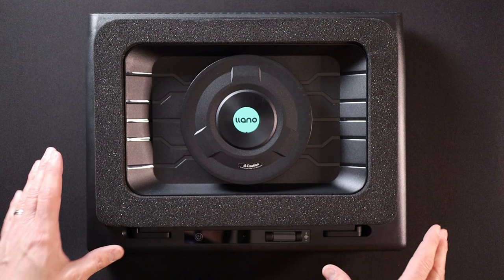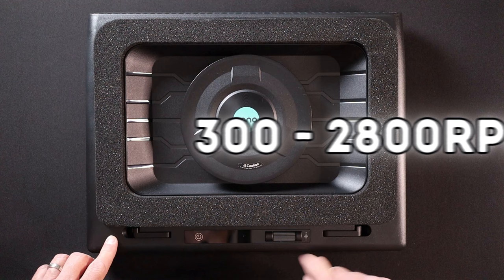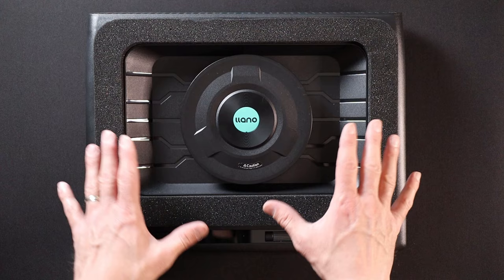This 5.5 inch fan on the cooler has an operating speed of 300 to 2,800 RPM, and you can use this little roller dial at the bottom of the unit to adjust that fan speed up and down. That range of speeds is going to allow for the perfect balance of performance to sound output from the cooler.